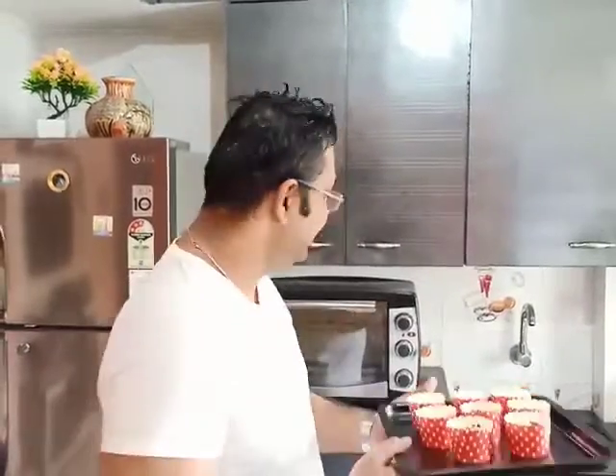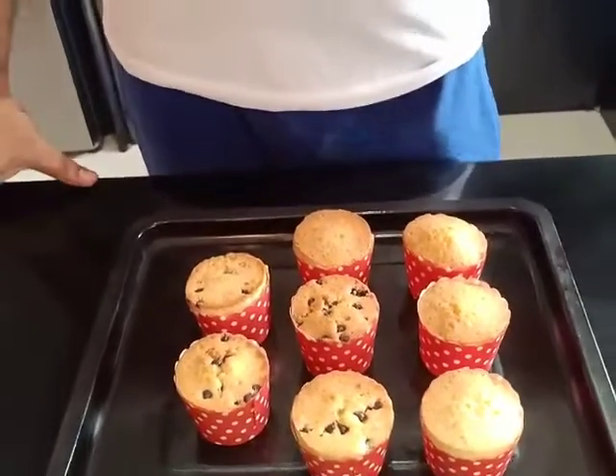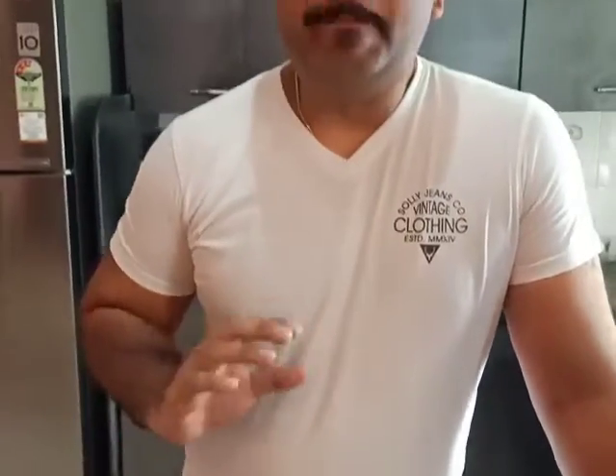They will be ready in no time — around 20 minutes. Let's put them in the oven. Our vanilla muffins and chocolate muffins are baked now. The fragrance is in the air and they have come out excellent — they have puffed up well. We have to wait till they cool down to taste them.